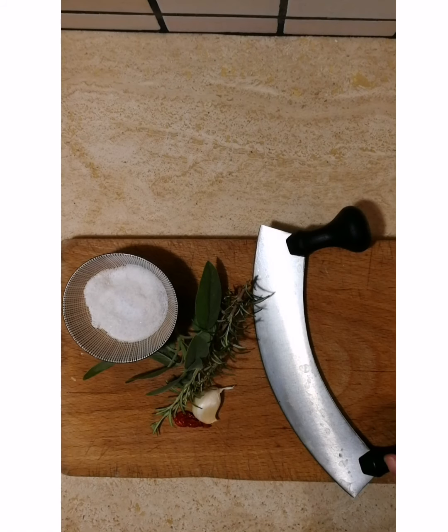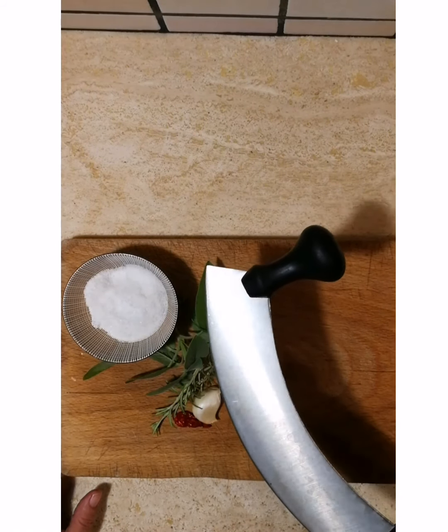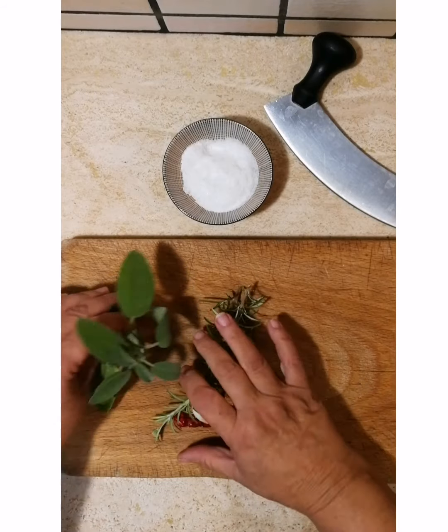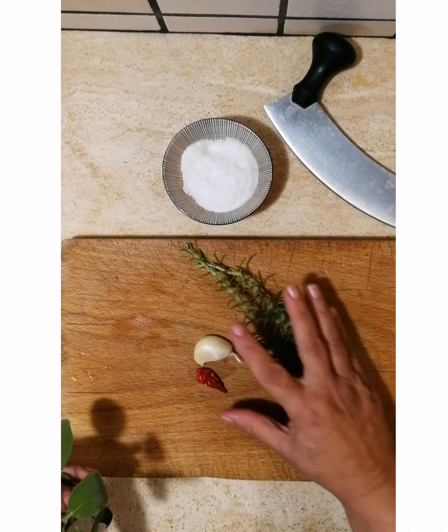So the Tuscan herb blend that we're going to make today — I use my Italian food processor, the Mezzaluna — and we're going to use fine sea salt, sage leaves, rosemary, garlic, and a little chili with black pepper.